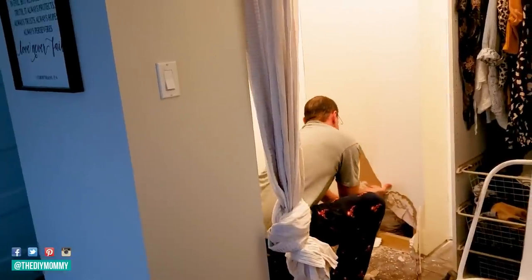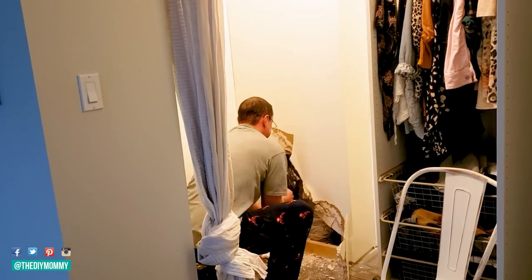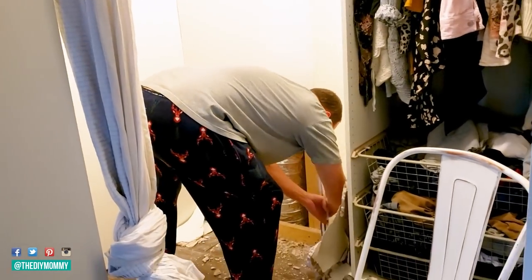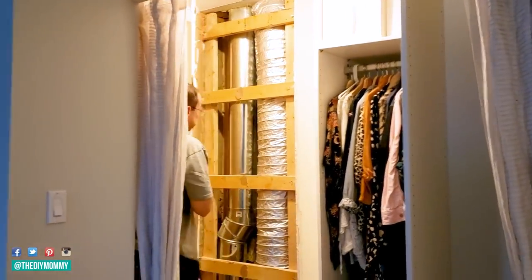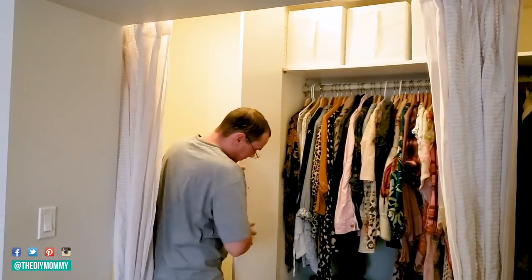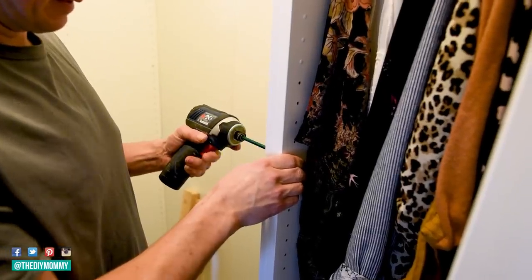First things first, we're removing the drywall on this side of the closet. We took that left unit right out because it wasn't sitting flush with the rest of the units, and this has been something that's been bothering me for a really long time. Sean was able to remove the drywall off of that back wall — it has some mechanical in it, so we had to use a slightly shallower shelf here from IKEA, and then we were able to slide it back in place and make it look nice and even.